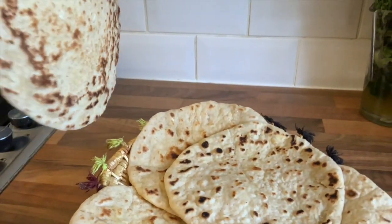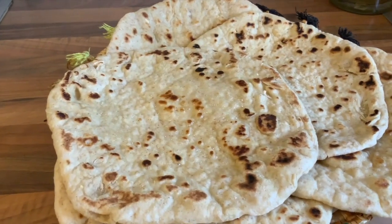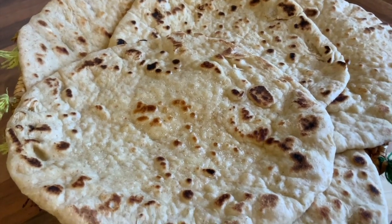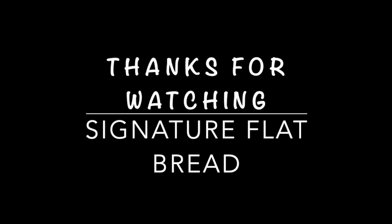Our signature Taj Food style flatbreads are ready now — can't wait to try some. They seem so delicious with some curry. I'll see you guys later. See you next time, bye-bye!